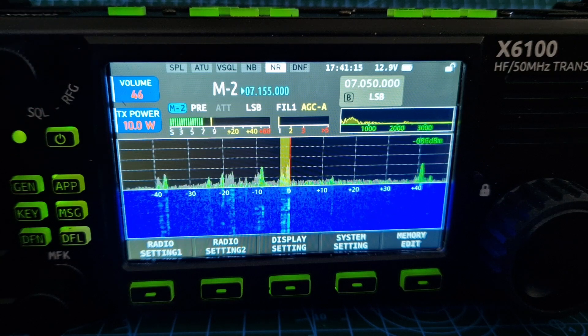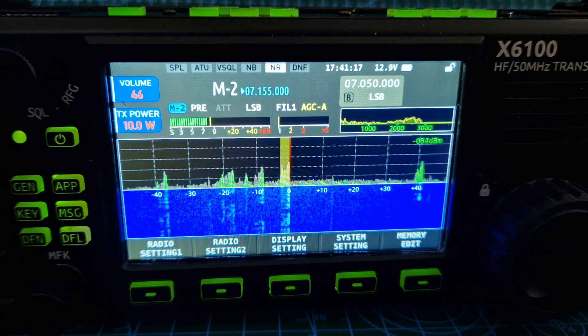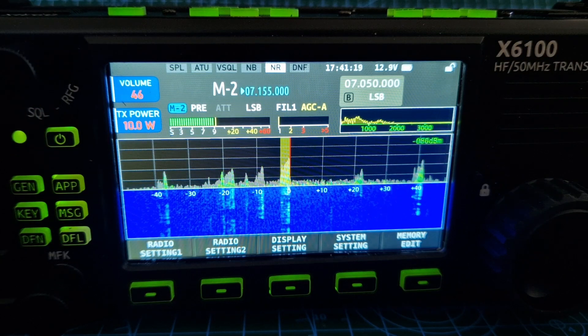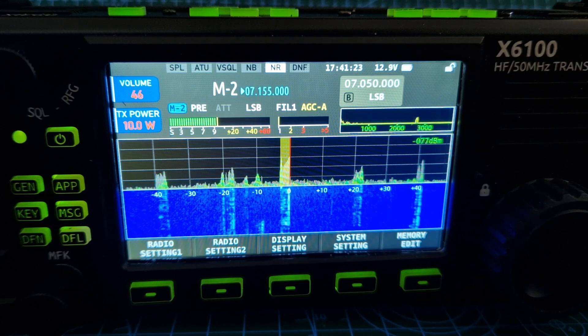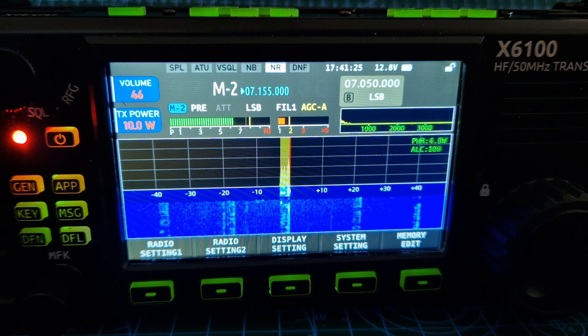From Papa Alpha 3 Golf Echo Golf — thank you so much. Let's see if we can call in. Papa Alpha 3 Germany Echo Germany. Listening one more time. Mike Zero Fox X-Ray Bravo, QRP.